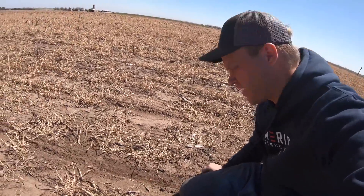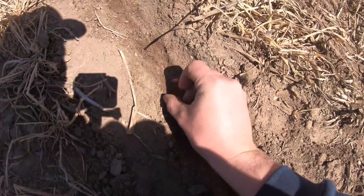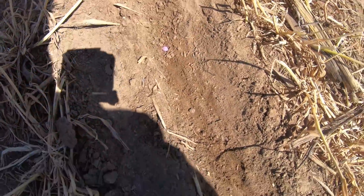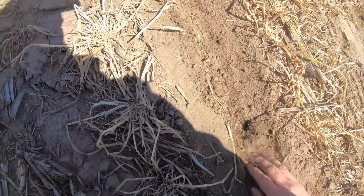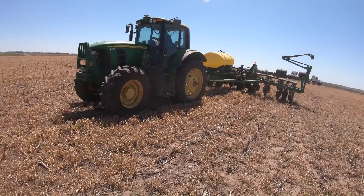We did a little test run here. You can see we need to get a little deeper. We did a few adjustments. Some people do all this before it's time to plant, but we're cattle farmers, so we've got other things to do.